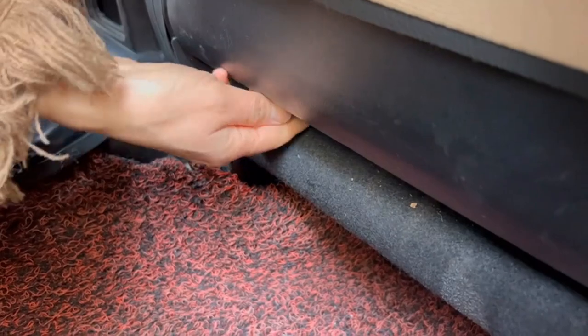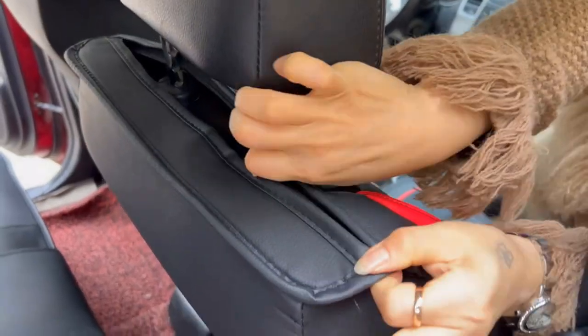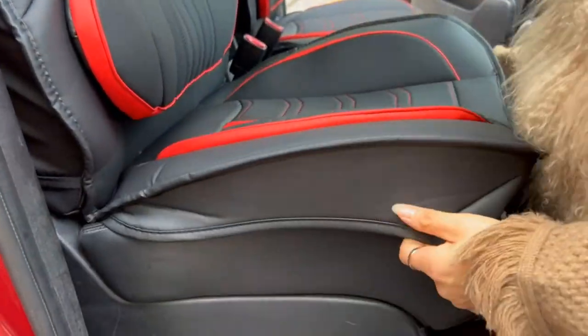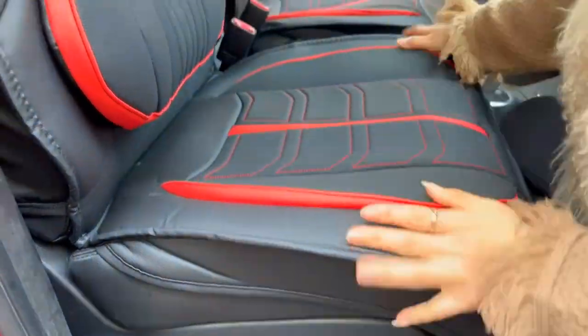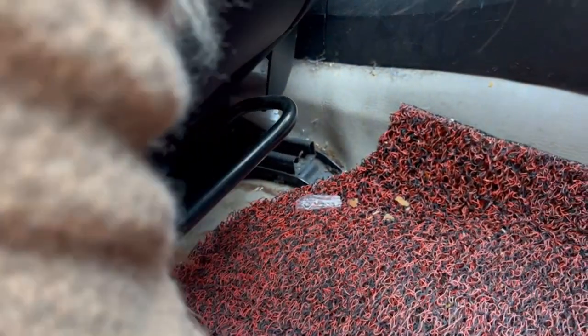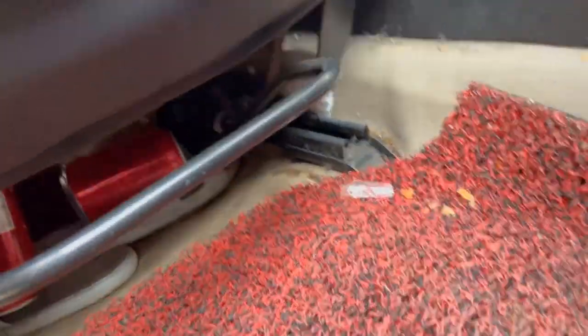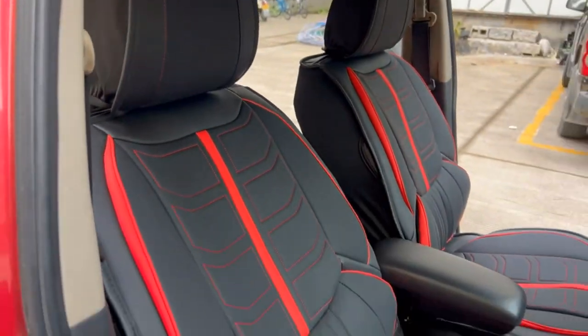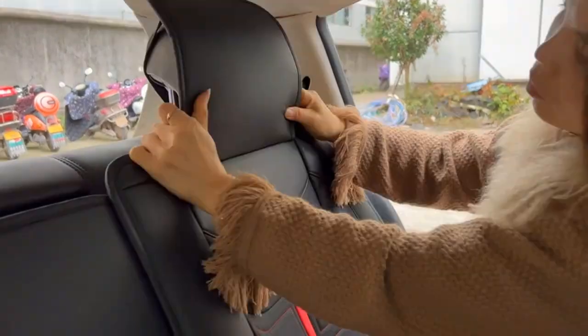Premium materials — high quality faux leather, very soft, harmless, durable, waterproof, scratch-resistant, and easy to clean. The inner layer is made of thick sponge with high resilience to increase comfort and well-being. Easy installation — universal fit seat covers can be installed or removed quickly and easily. If it won't install, you can refer to the video.